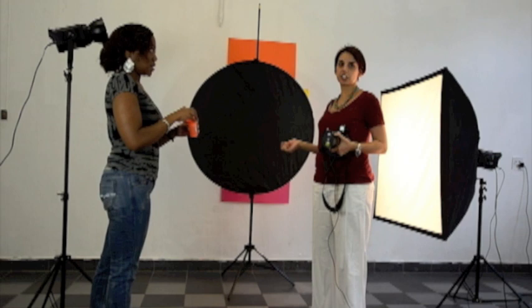Bubbles are iridescent — they'll have the most beautiful colours in them. In order to capture those colours, it's a good idea to try shooting against a black background. So we're going to do a couple of shots against a black background.